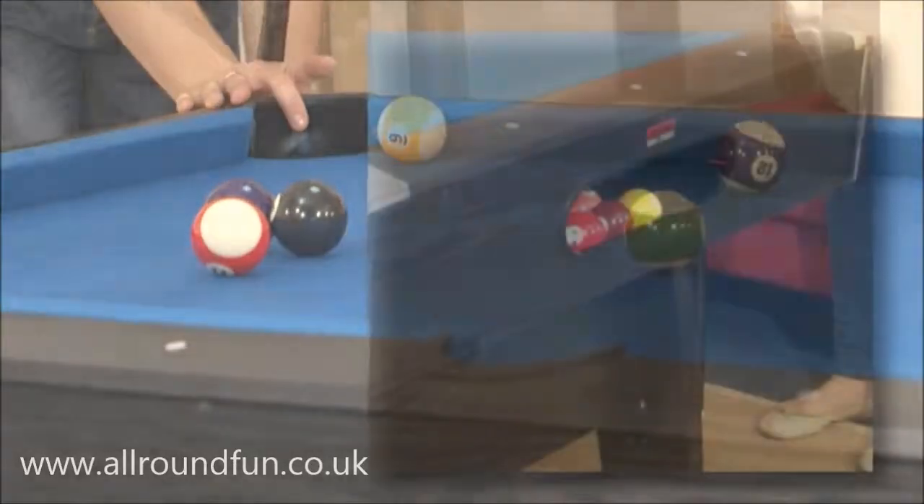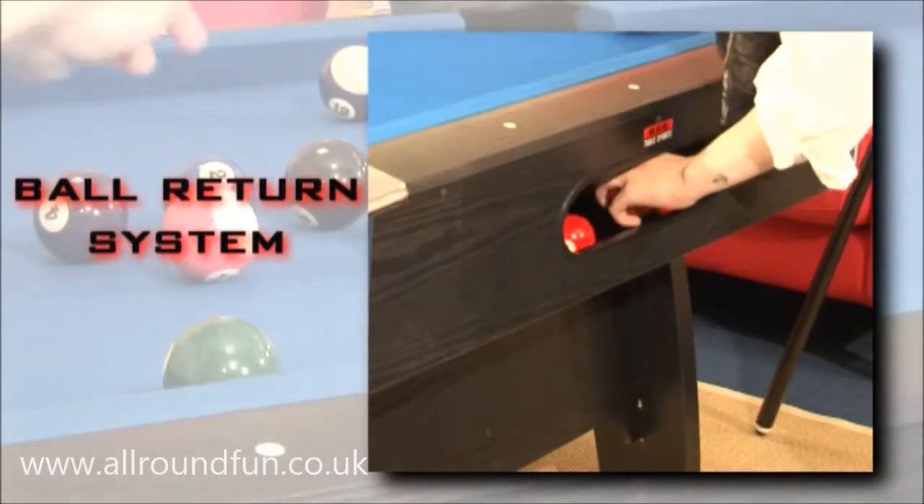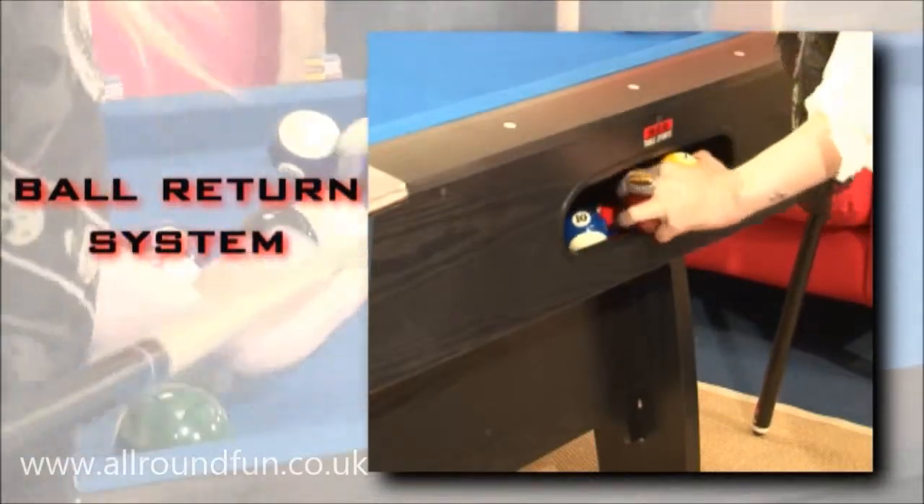When you pot them, they reappear in the Black Cat's ball return system, ready to be re-racked for the next frame, giving a true pool hall feel.